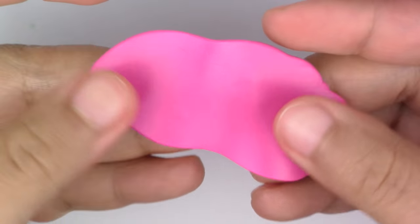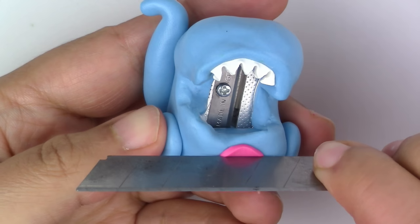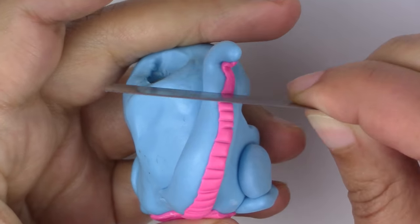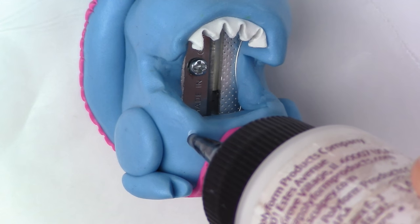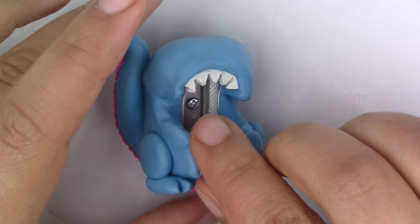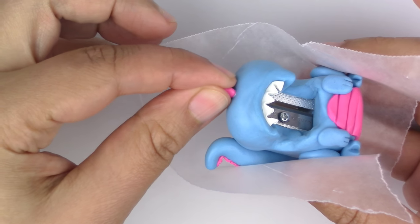Now flatten another color of clay for the underbelly and undertail. Make lines or hearts with your cutter. For the arms, make two little chubby snakes and cut slits to look like little fingers, then place them on the body. Of course, use liquid Sculpey if you have any.